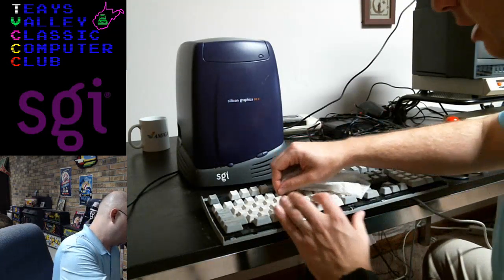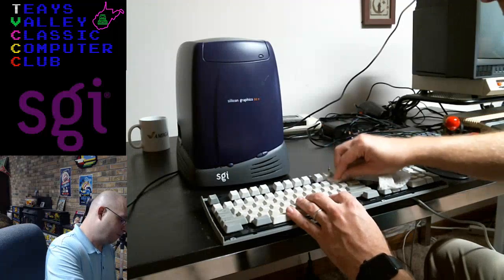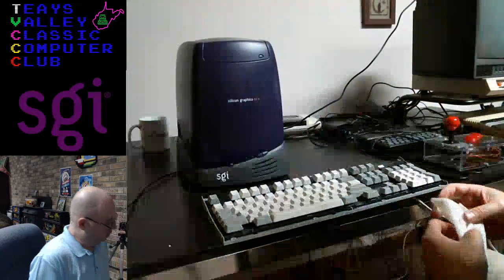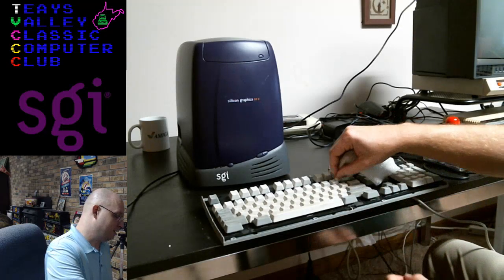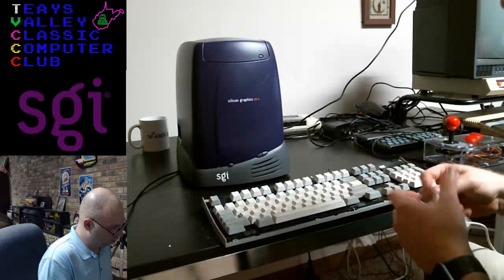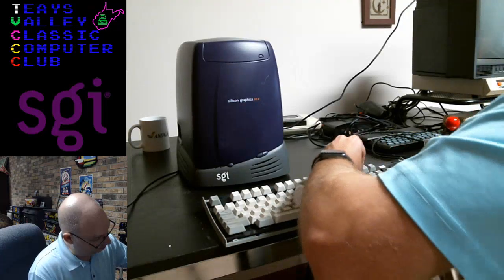I'm really looking forward to rocking this thing. I can't remember if it was Neil's video or somebody else's that talked about the scene from Jurassic Park where the girl says 'This is Unix, I know this!' — and it's that graphic tutorial about how the file system works. I'm hoping I can do that, because that's rad.